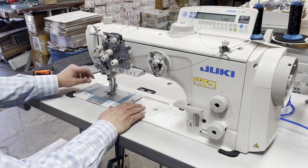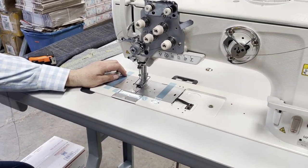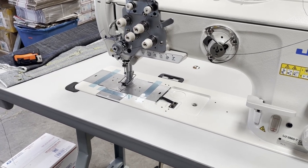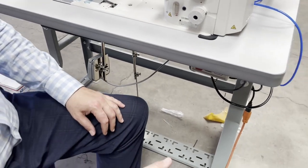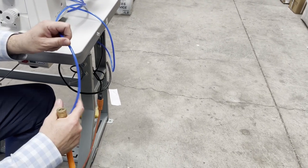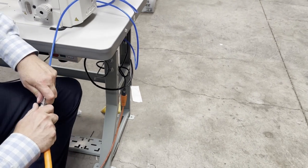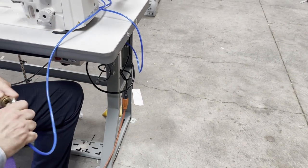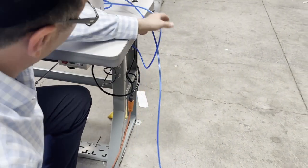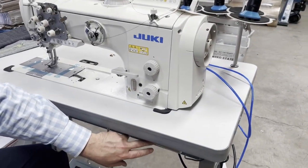Double needle walking foot machine right here. This machine needs both electricity and air. The air is normal — you don't need a huge tank or a huge compressor to do this. You could buy any compressor and do this. 110 volts, no problem. We turn the machine off and we're going to turn it on again.